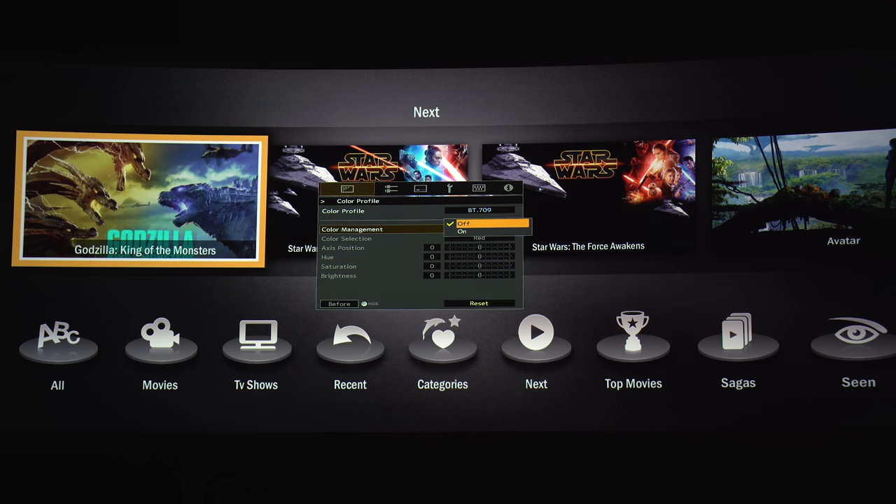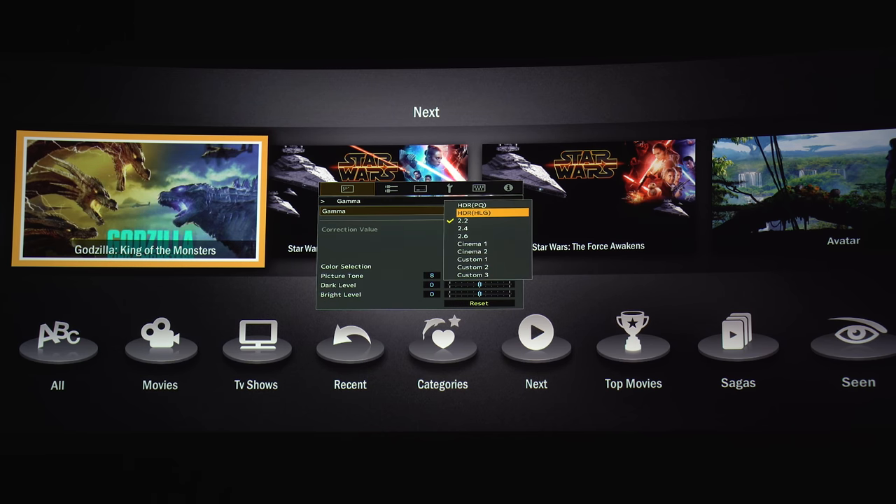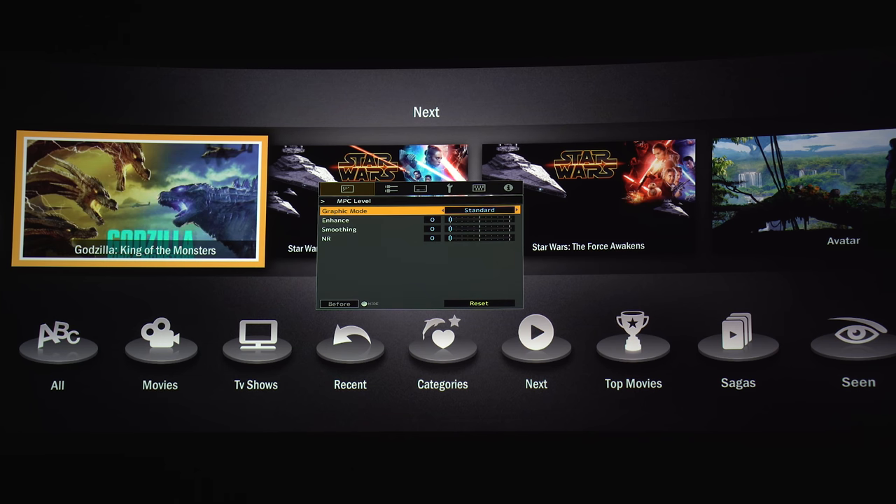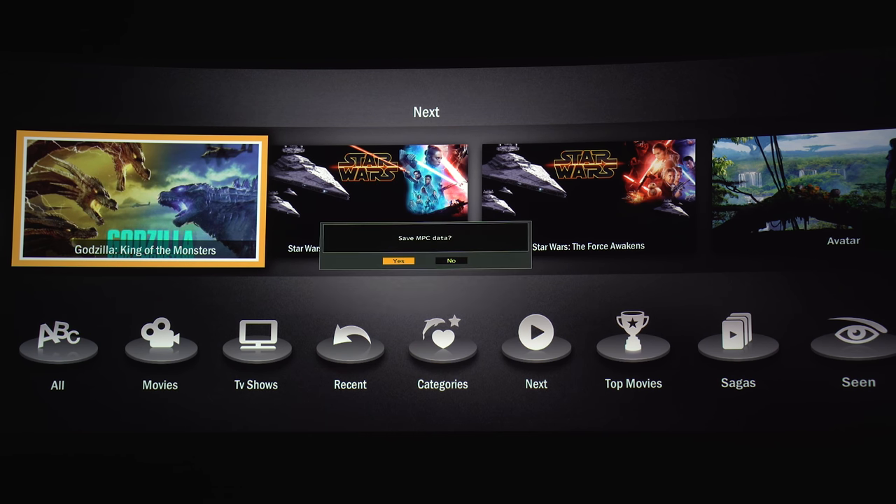If you've got the proper calibration tools you can find the color management settings here. For color temp there are presets as well as two custom presets. There are also a few gamma curves and customizable presets. Under MPC level you can use these settings to add sharpness by adjusting Enhance, smooth out any banding with Smoothing, and there's Noise Reduction as the last option. I keep these at zero, but they could help if you're watching low-quality content.